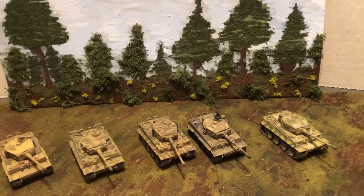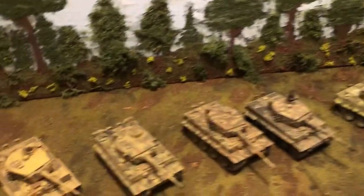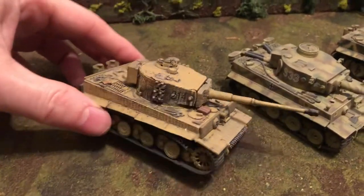Here's a quick look at some more 1/72 scale tanks — Tiger tanks, the Panzer VI. These are all pre-built. Some are die-cast and some are die-cast plastic.